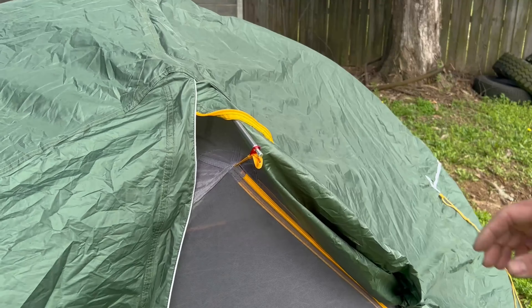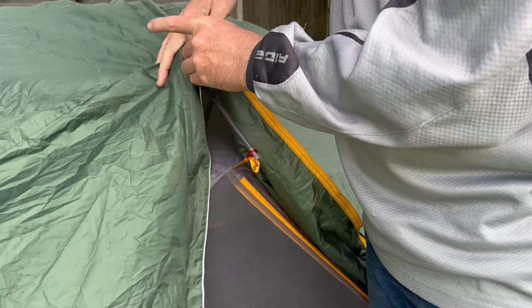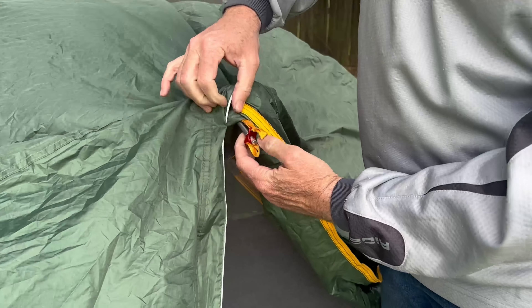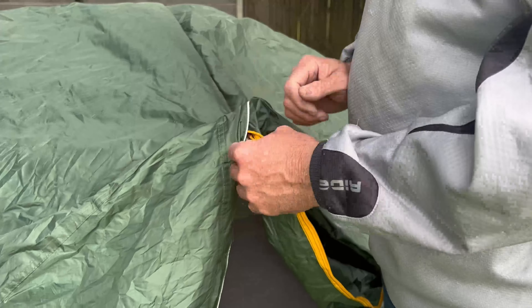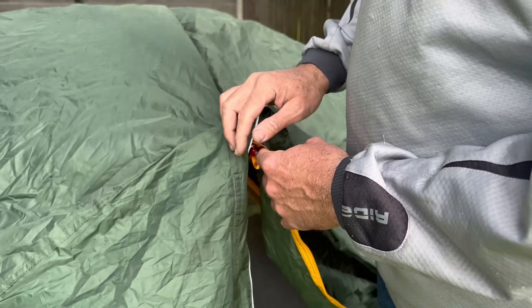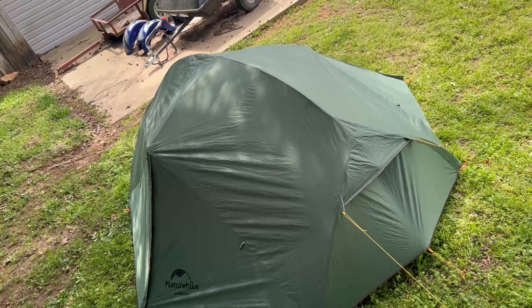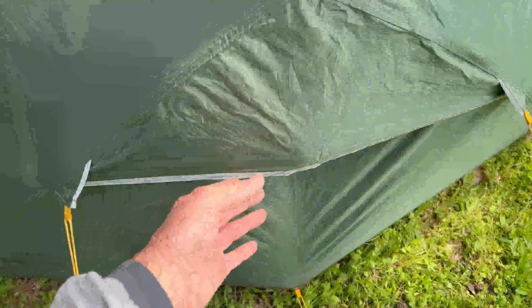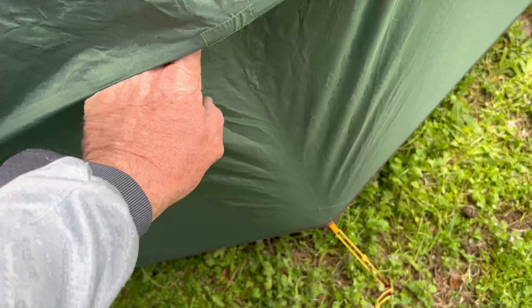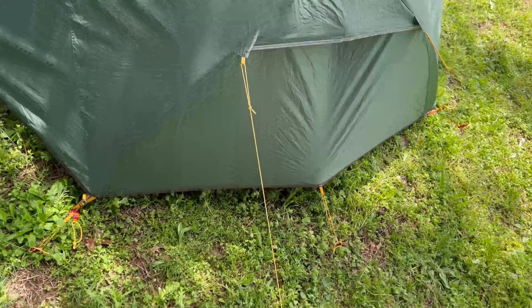One thing I've learned since setting this up a few times on different trips: whenever you set up the rain fly, the first thing you should do is connect both sides on the top. If you put down the ends on each side of the pole first and then try to do the top, it's really taut and difficult to pull hard enough to get them to latch. But if you do the top first, that makes the whole setup much easier. Here's the tent completely set up — you can see all the pull-outs, which really help with ventilation. This one allows air in, and the pull-out on the bottom pulls the tent taut and allows air to come up off the ground.